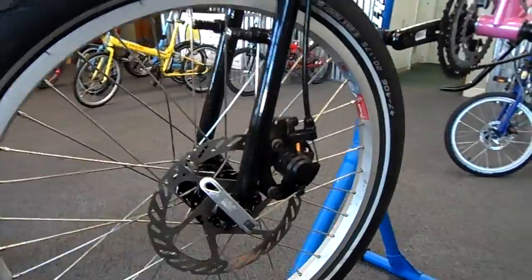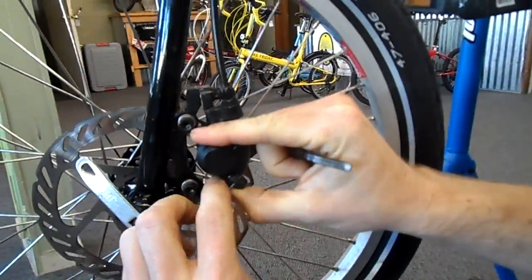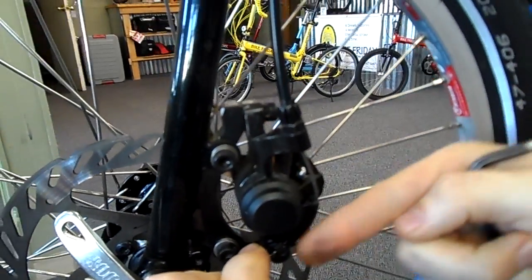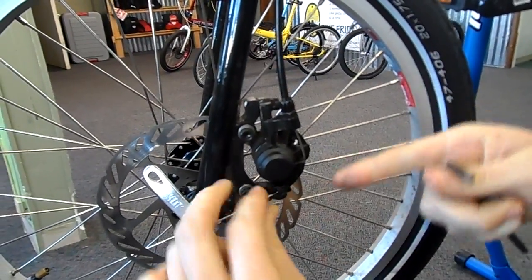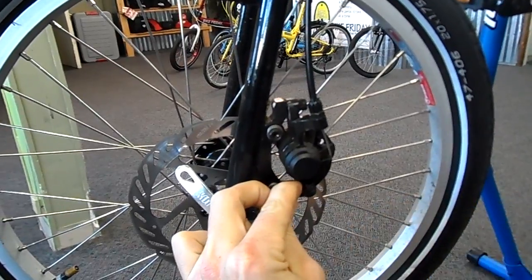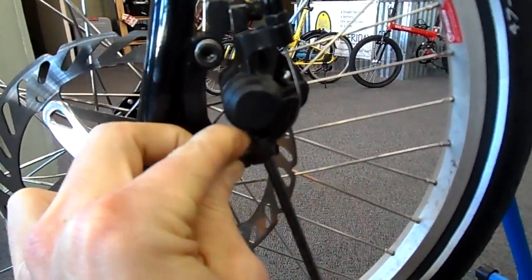The next thing we're going to want to do is check the position of our mechanical arm here. You'll notice that it has movement, and as it moves further down that mechanical arm gets stronger. So you're going to want to have it fully loose, arm it just a little bit there, and go ahead and tighten that up.